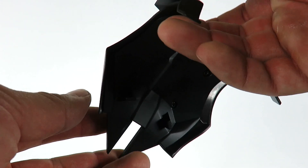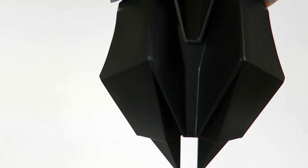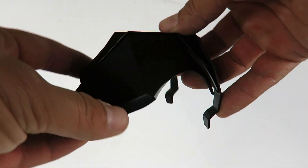He does come with the flight pack. I'm not going to show you how it looks with it on because I'd have to take the cape off and everything, but he does come with the flight pack. If you guys remember, this is like a version of all the Batmans from The Dark Knight and The Dark Knight Rises — not from Batman Begins though.